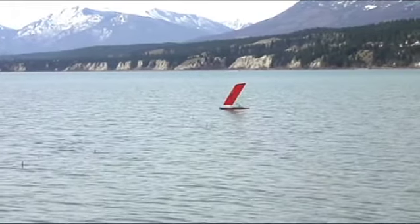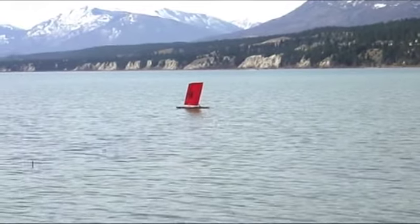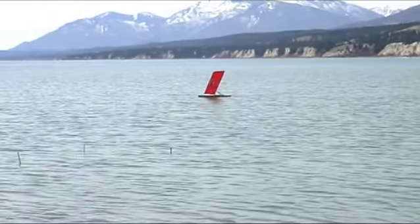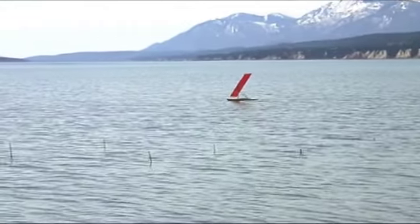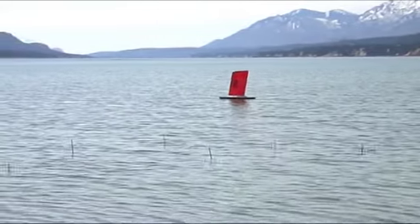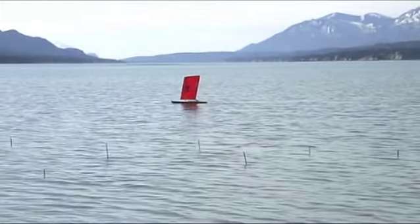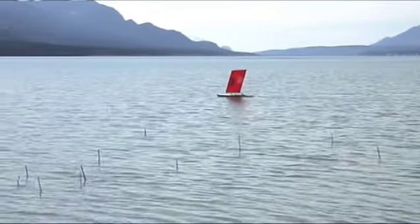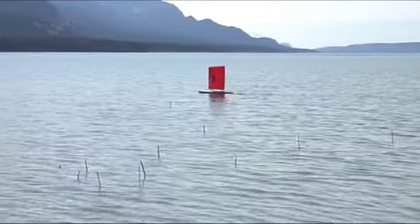Remote control boats can be a bit of a challenge, because of course you can't sense or feel the wind from the perspective of being on the boat. So like all remote control boats, there's a bit of a challenge with getting them to go where you want to, when you want to, and in all the different directions. Because the wing is rigid in its curvature, the in-irons that is experienced with all sailcraft is minimized. The ability to point to windward is much greater.